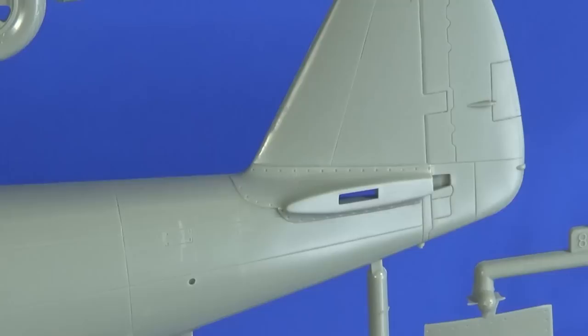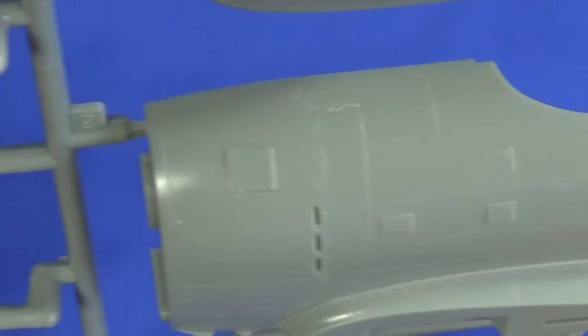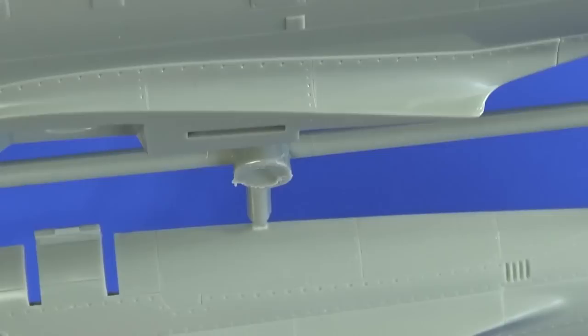Detailing around the propeller is quite nice. Detailing on the inside of the undercarriage bay doors is quite pleasant as well. The plastic feels quite solid and tough — quite on the more brittle side of the range of soft to hard plastics. This means it might well be easy enough to clean up some of the injection points, as they go straight onto the kit with no undercut moulding.